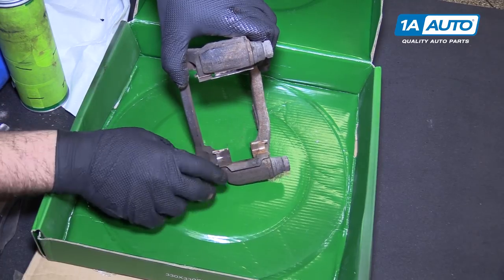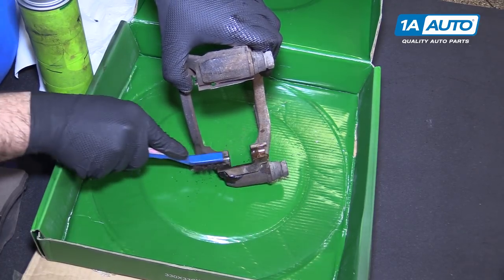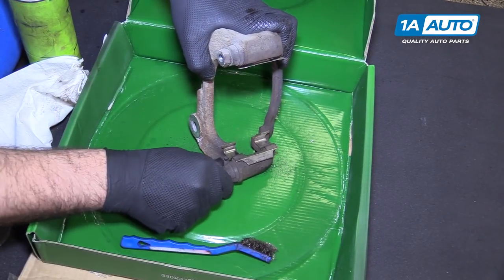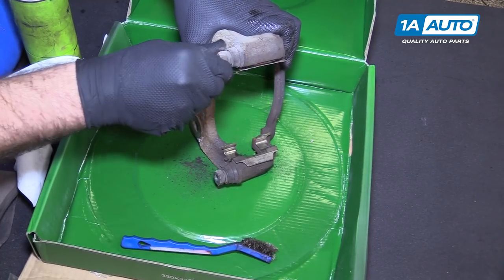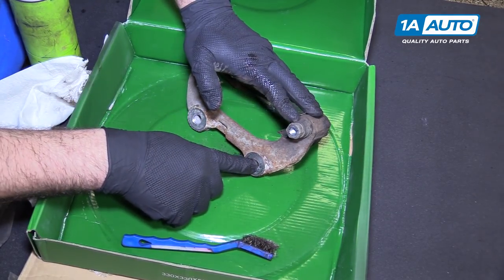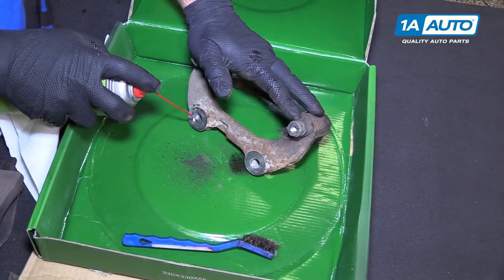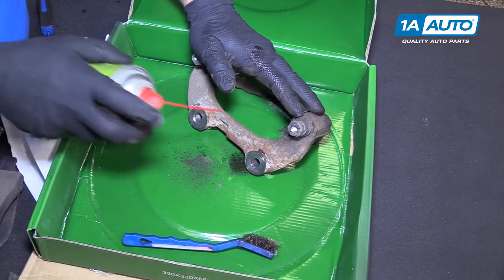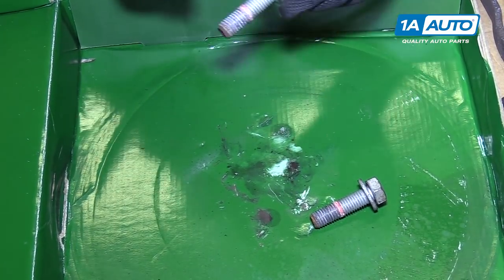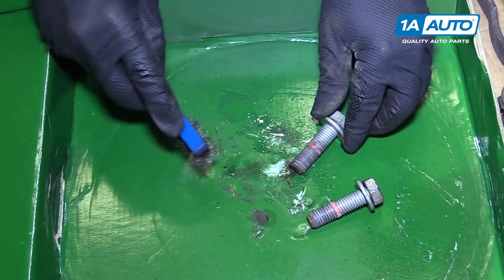We can reuse the caliper hardware — it's stainless steel and just needs to be cleaned with some brake parts cleaner, a wire brush, and a rag. Just scrub it, and do the same for both sides. Check the caliper slide pins — they should move nice and freely. These are in good shape, so leave them alone. Also clean inside the threaded part of the caliper bracket, since the factory uses thread locker and you want to clean it out. We can also reuse our caliper mounting bolts — just clean off the old thread locker using brake parts cleaner and a wire brush. Make sure you get it all off.